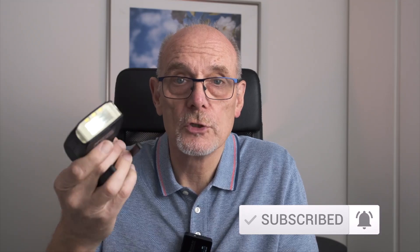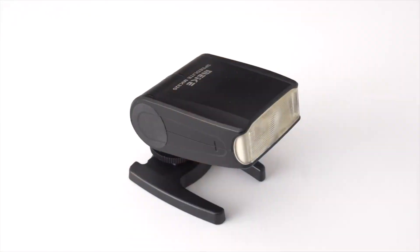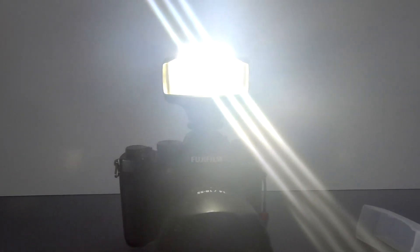What is new, I think, is that it works with the Fuji system TTL. It also has a modeling light — three LEDs that switch on, quite bright — and can be used at a pinch for ambient light work. But really the modeling light will give you an idea of where the shadows are going to fall, which is really quite useful.